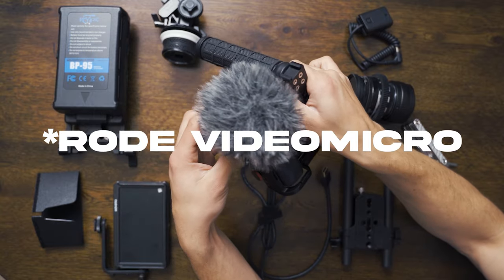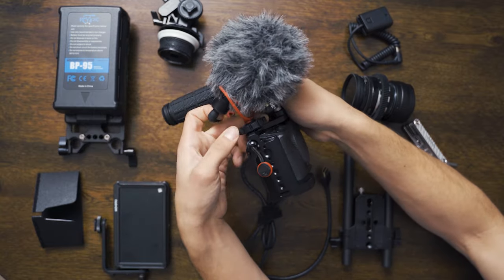The next thing we're going to need is some good audio. Any mic will be better than the on-camera mic, so for this simple rig I just threw on a Rode Mic Go to capture some ambience or whatever was in the scene.